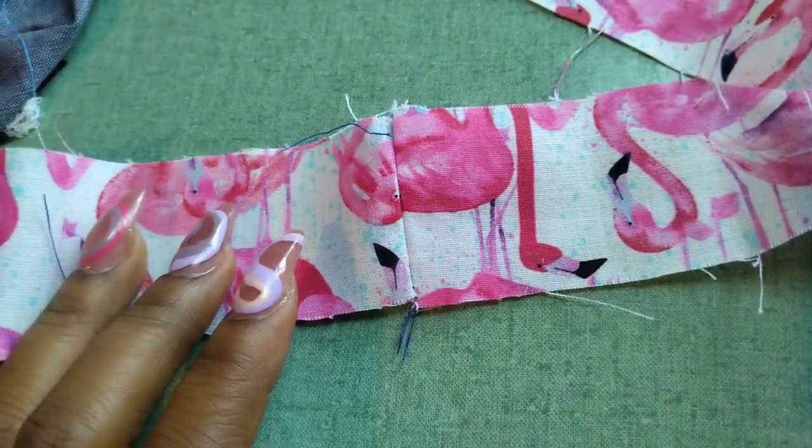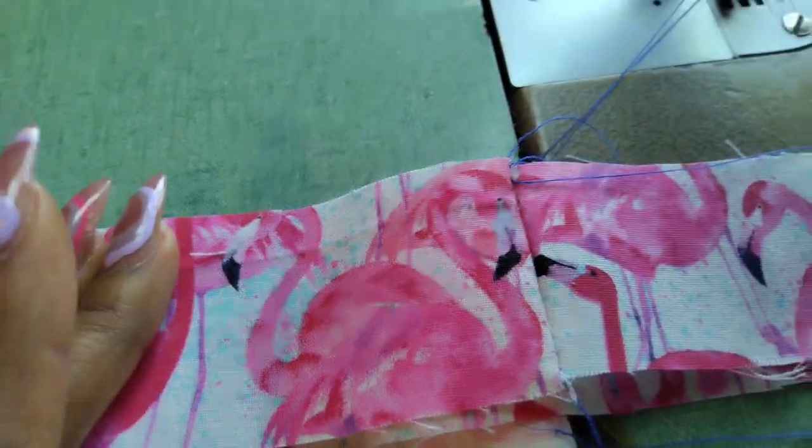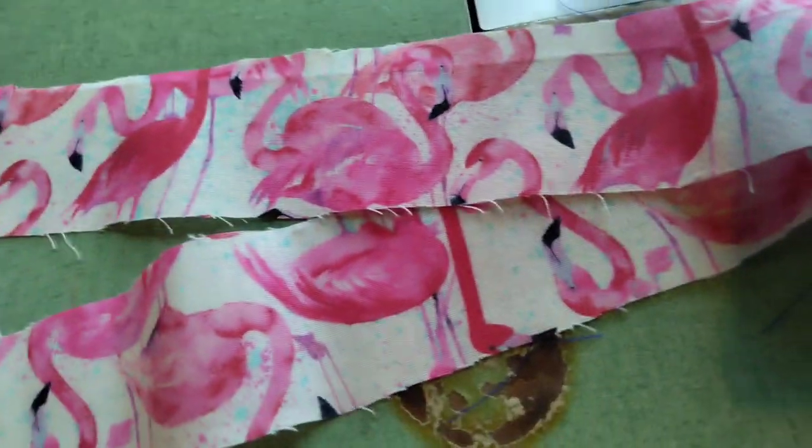I've officially put them together and I made sure they were facing the right way, because it is a directional print. So what I like to do first is...